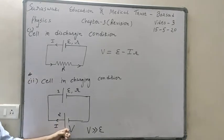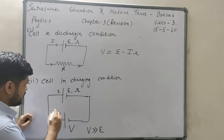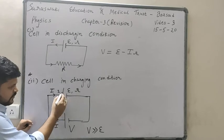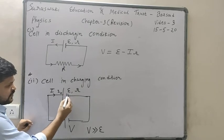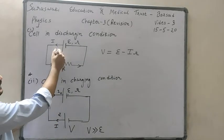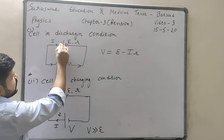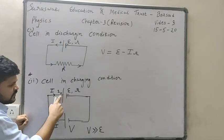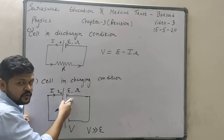In charging condition, current flows from the bigger battery and enters the battery being charged from its positive terminal to its negative terminal. In discharging condition current flows from negative to positive terminal inside the cell, but in charging condition current flows from positive to negative terminal.